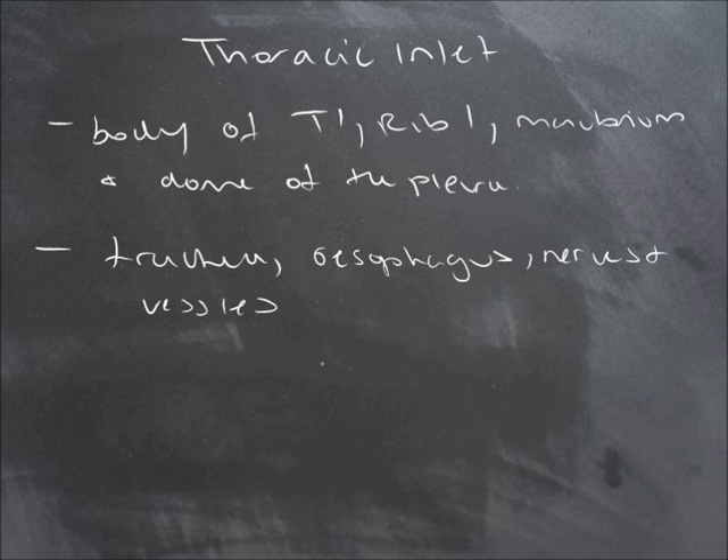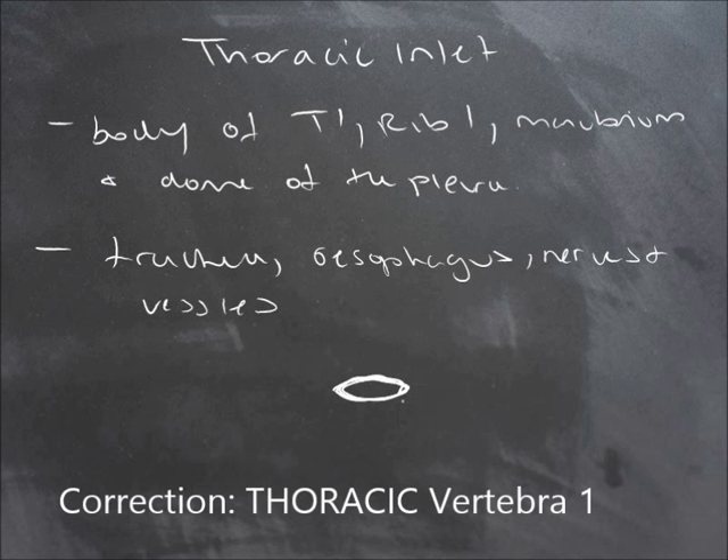So if we were to draw that, you have the body of thoracic vertebra 1, you have rib 1 coming out this way, and you have the manubrium.